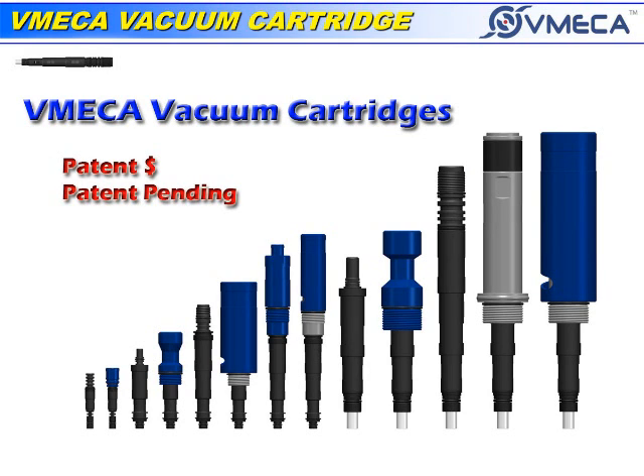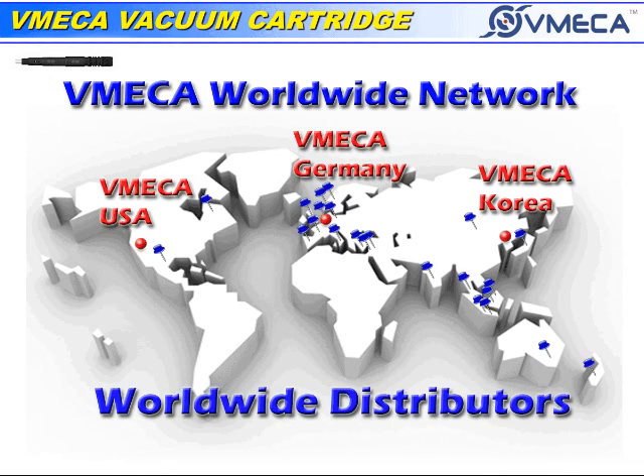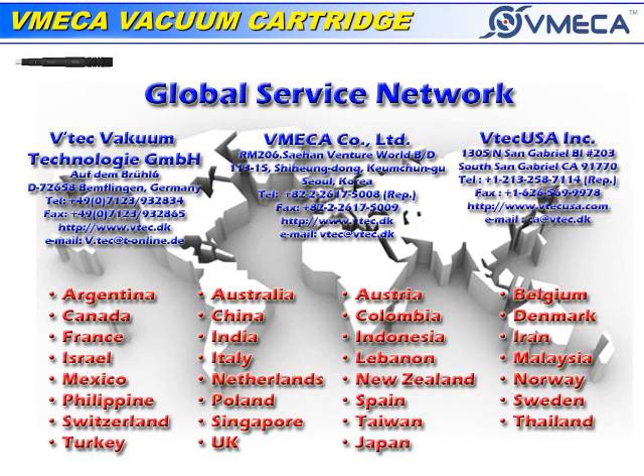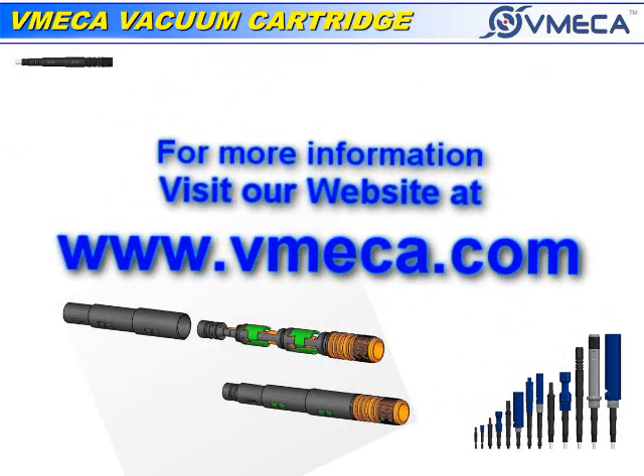Thank you for taking interest in our cartridge system. If you have any questions or would like any further detailed information, please feel free to contact us or visit our website at www.vmecca.com.